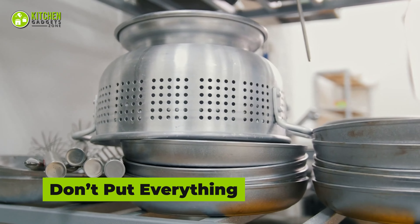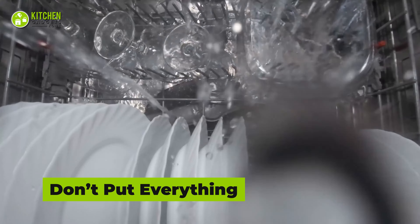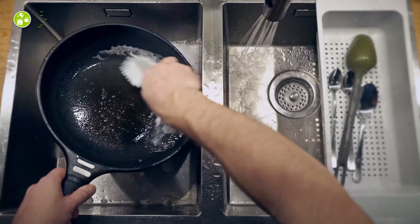Avoid washing brass, bronze, or gold-plated items in the dishwasher, as it may cause damage to both your dishwasher and dinnerware. It also decreases their lifespan, so it would be better to give them a hand wash instead.